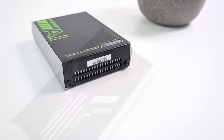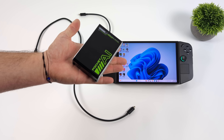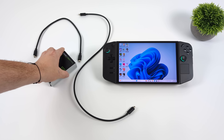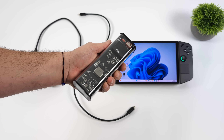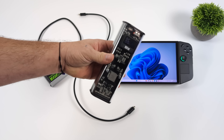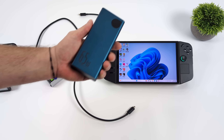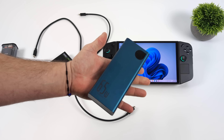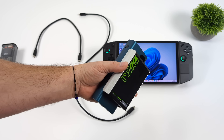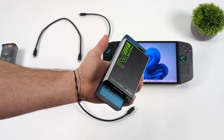Setting it up is really easy, and I am using the Legion Go. We've got two USB 4.0 ports running at 40 gigs each on the Legion Go. Since I want to make this a battery-powered eGPU, I do need an external battery. One that I can highly recommend is the Basis 65 watt, which will do up to 65 watts out. The transparent one I'm using for this video will do up to 100 watts, but remember you really only need a maximum of around 35 watts for the Pocket AI.